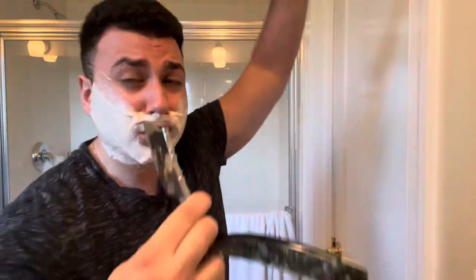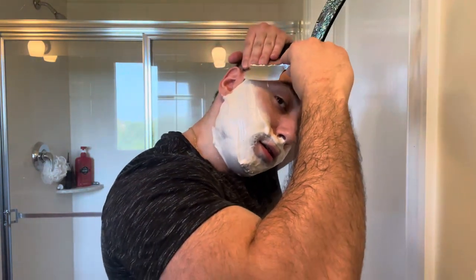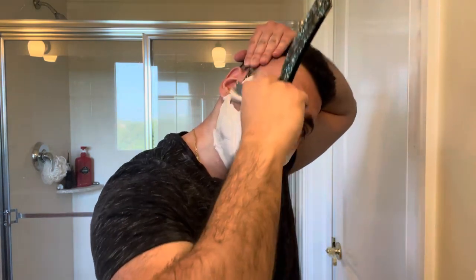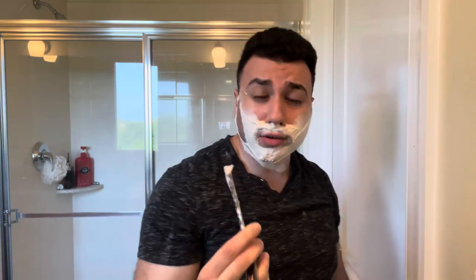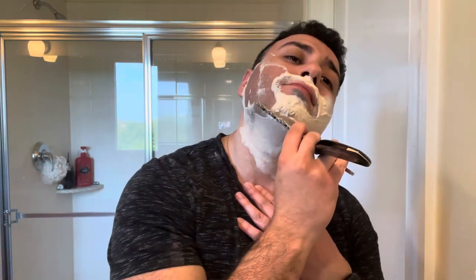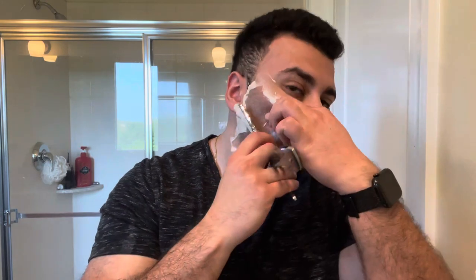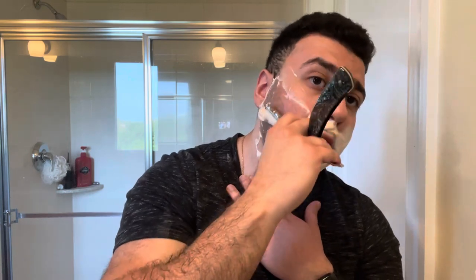Really excited to have this Sprecher in the den. We're gonna give it a go. This is actually my second shave with it — I wanted to get used to the razor before I show it off on camera. I have also told myself I would use the Sprecher for 30 days straight. So if I make another video in a few days, it'll probably be with this razor.